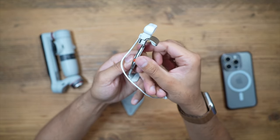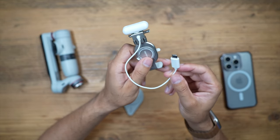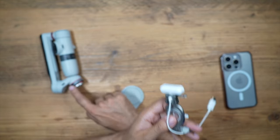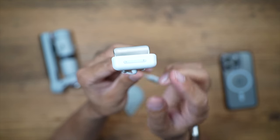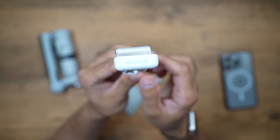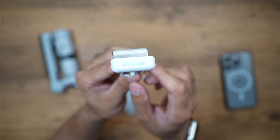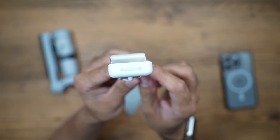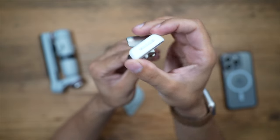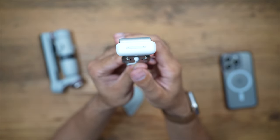Connect the USB-C cable to the USB port on the gimbal. The spotlight is very easy to use — hold down the right-hand button to turn it on, then tap it to cycle through low, medium, or high brightness levels. The left button controls the color temperature: warm, cool, or natural white. It also rotates 180 degrees, which is very quick and easy in case you want to switch the direction of your filming.